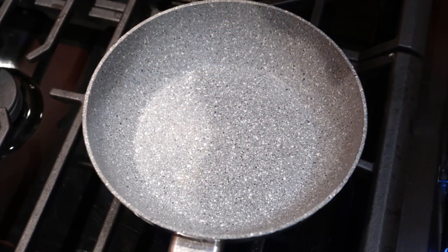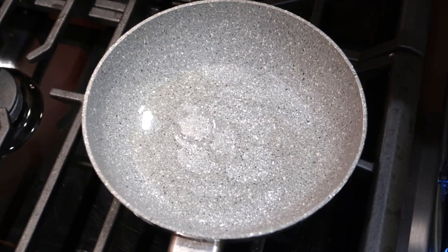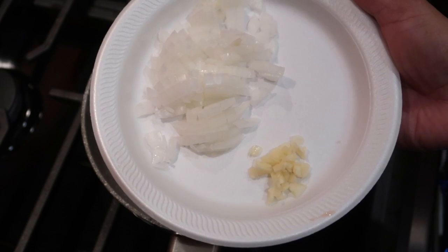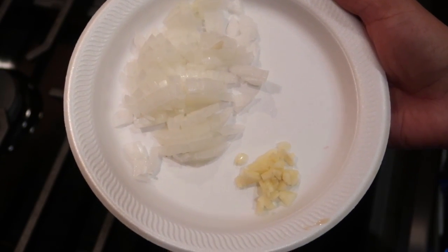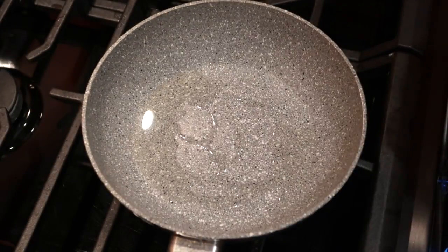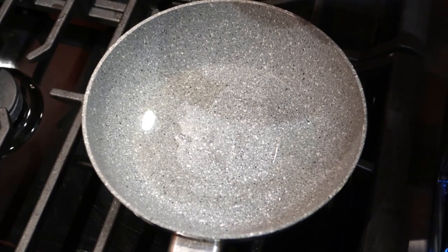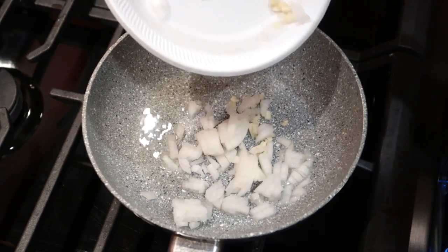Mis amigas y mis amigos, vamos a empezar agregando tantito aceite. Voy a estar agregando un cuarto de cebolla y un ajo mediano. Esto es lo que vamos a agregar para hacer nuestra salsa — la salsa para estos huevos rancheros. Vamos a agregarlo todo.